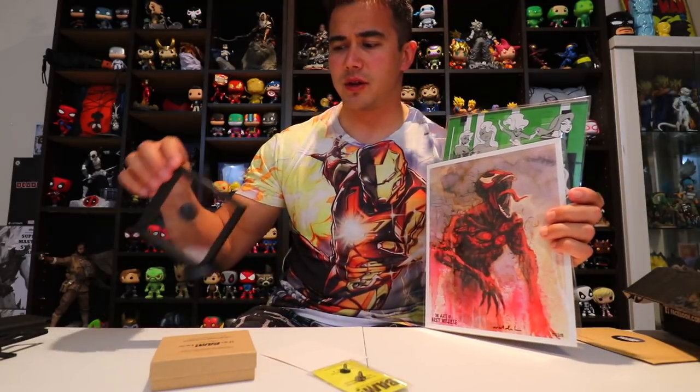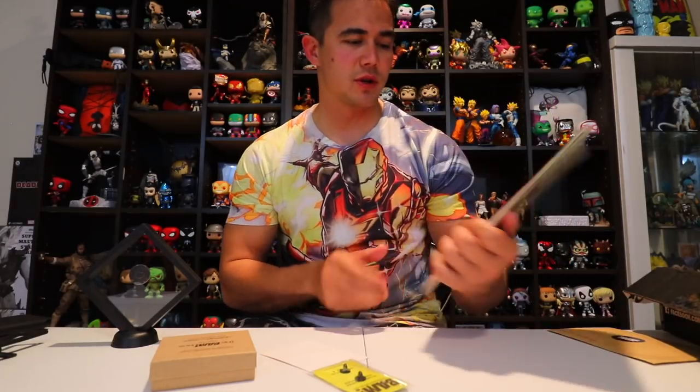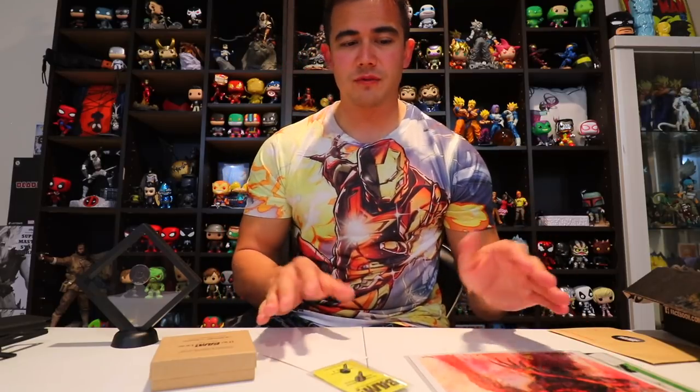So basically you get a little display case, a pin, a badge, and another replica or movie item, which is really cool. Then they add two pieces of artwork, so the artwork only makes up about 20% of the box now. I love the artwork — one day I'm going to get some frames for all of it from Bam Box.